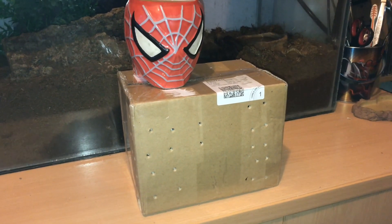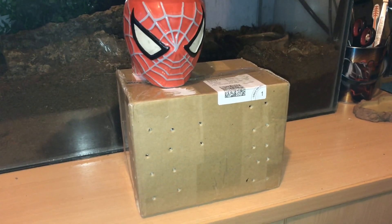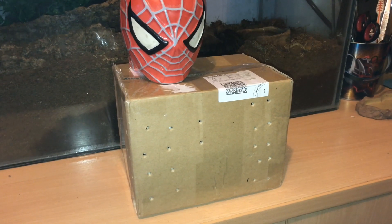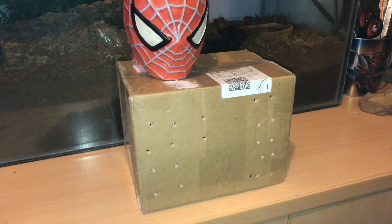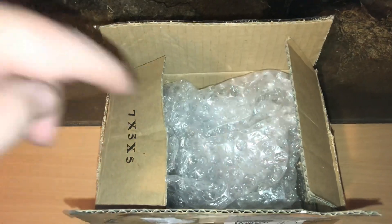Hi everyone, the Spider-Man here. So guys, I've had a parcel delivered this morning and in here we have some more spider food — we have some red runner cockroaches. I do actually prefer red runners, I've had them in the past and they're absolutely fantastic. So let's open the box and get them out.